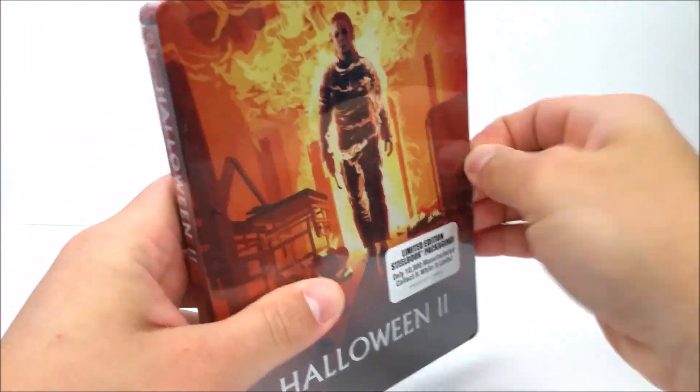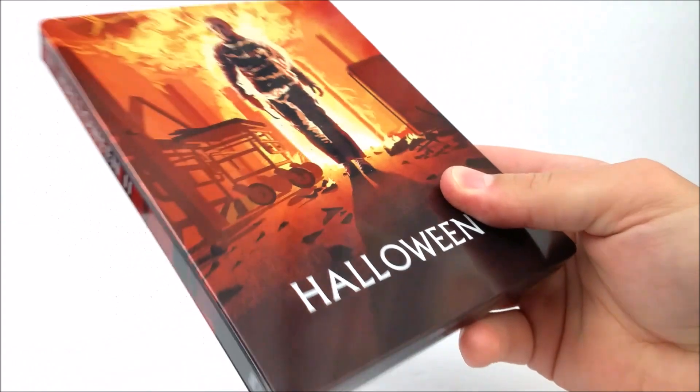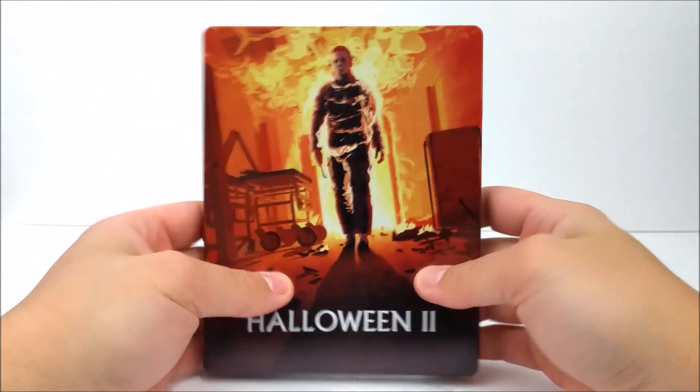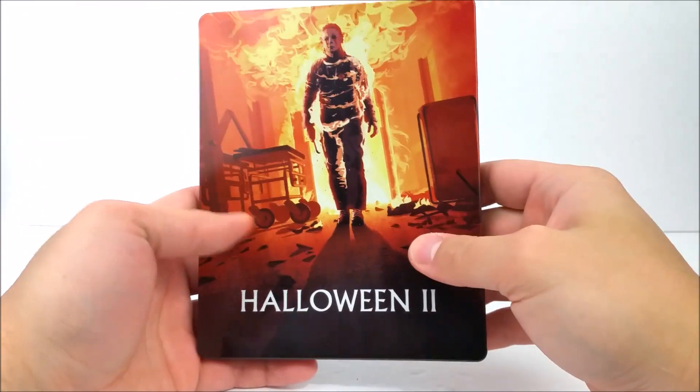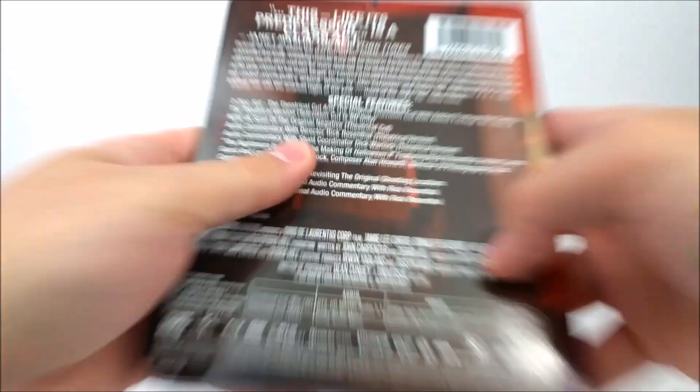Like the sticker says, you better hurry up and pick it up now if you guys are interested. If you looked at the last video, we looked at Season of the Witch — not my favorite movie from the Halloween series; it didn't really have Michael Myers in it.